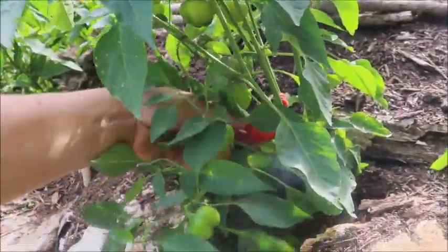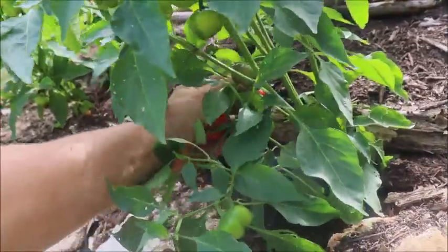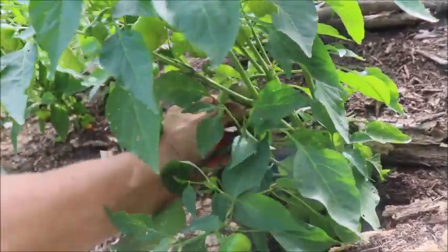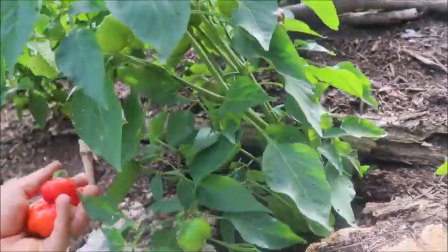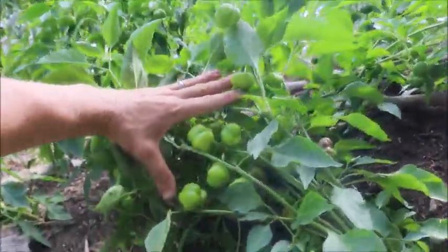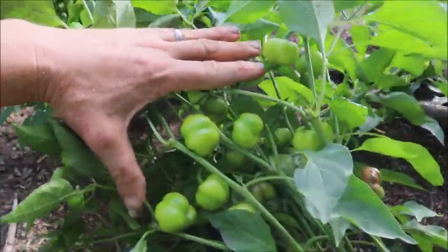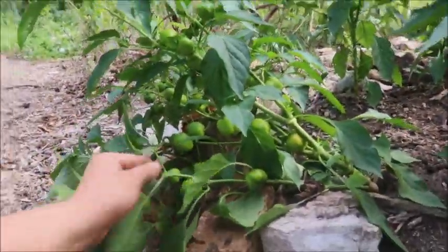There's another nice big red one down here. Even if you look at this plant here, I just grabbed one off it. I'm grabbing another four off it, and there's going to be just a ton of them that'll be coming in later. There's probably another 20 of them in there. If you look at this one, it's kind of tipping over, but it is absolutely covered.